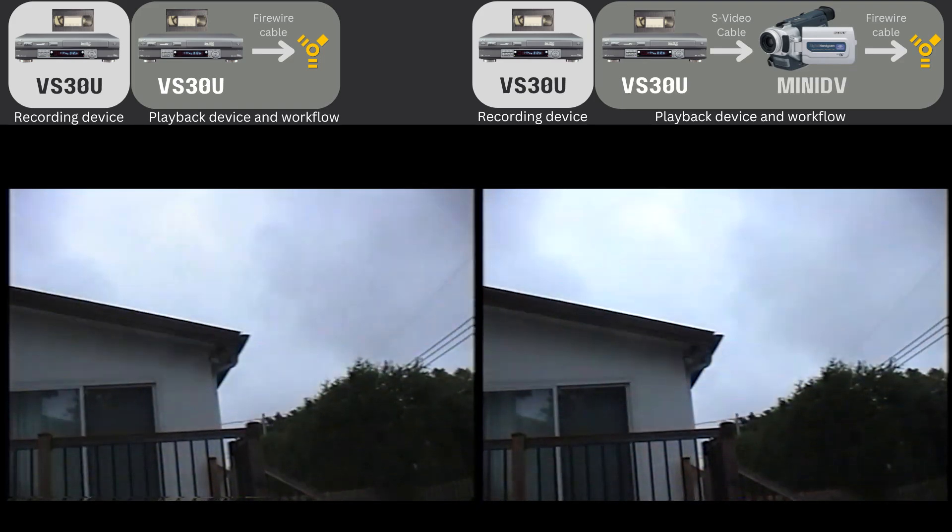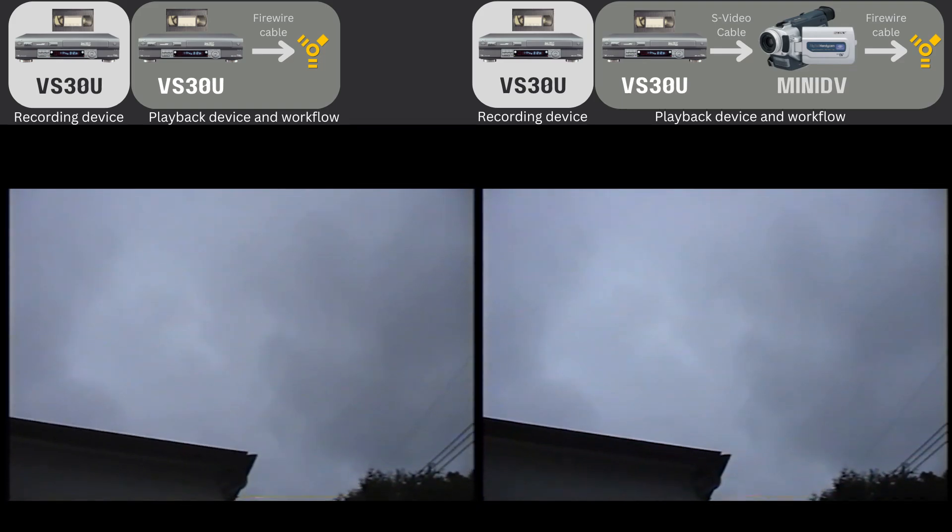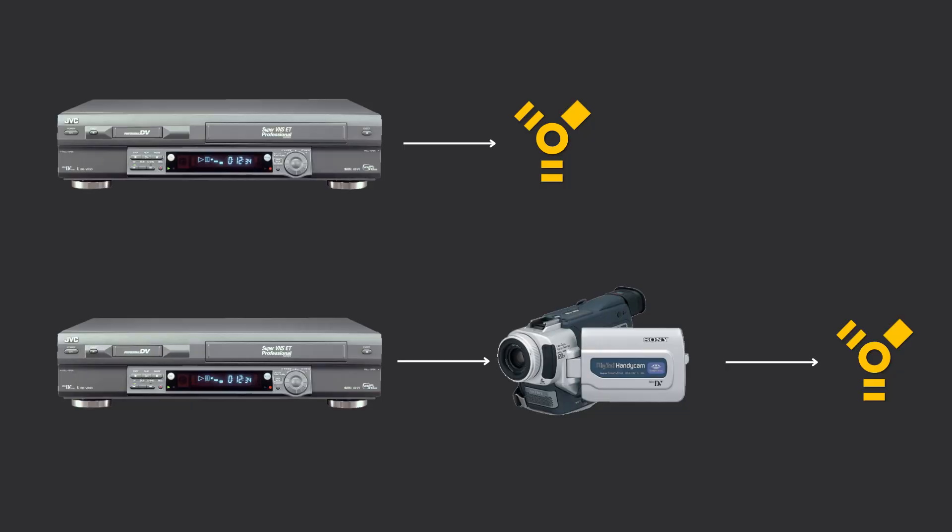Anyways, after these two tests, the bottom line for me is that outputting via the built-in DV in this VCR is really the same as passing it through a mini DV camcorder.